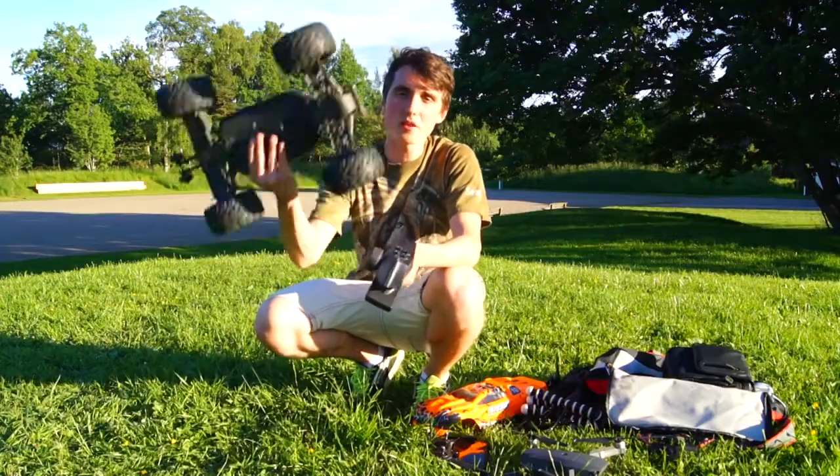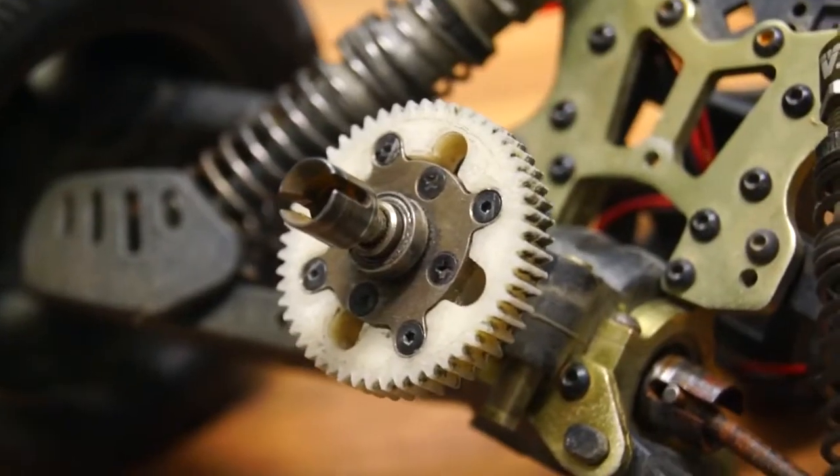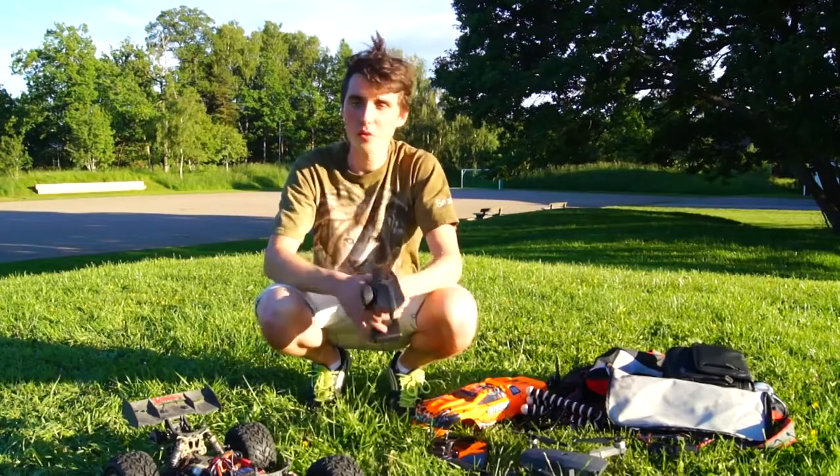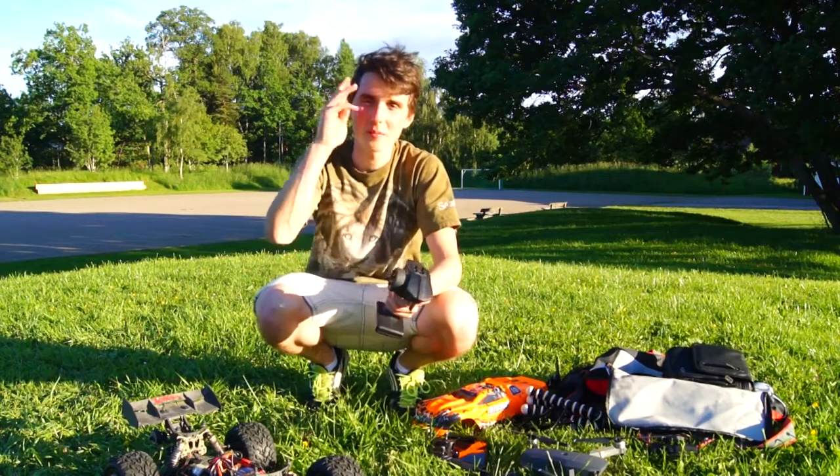The 3D printed gears might be the next best thing. I hope you enjoyed today's project — thank you very much for watching, see you again soon, bye!